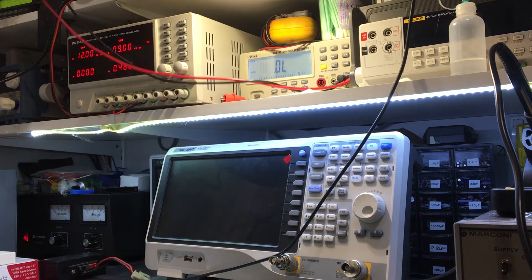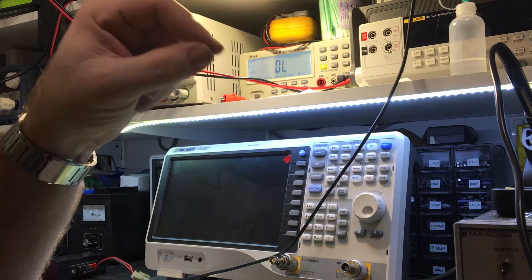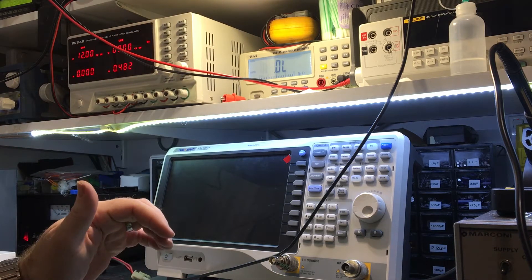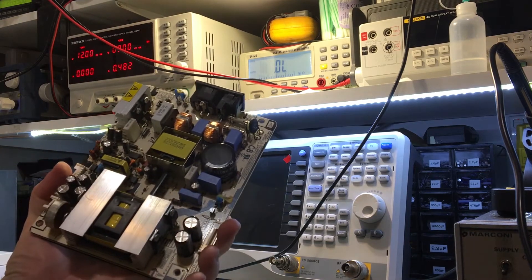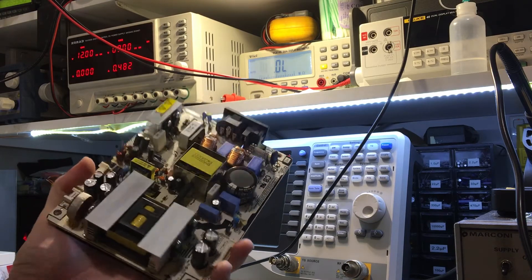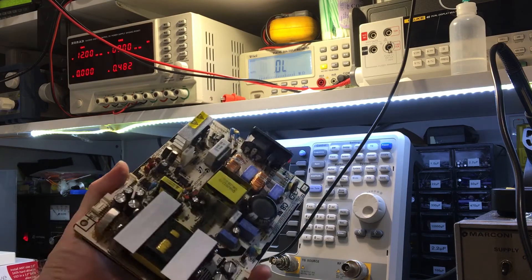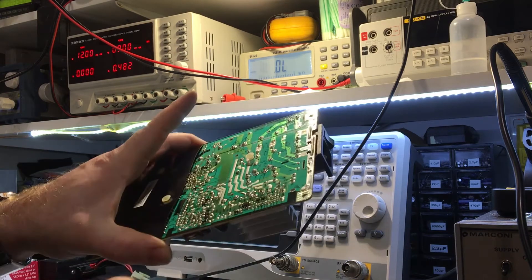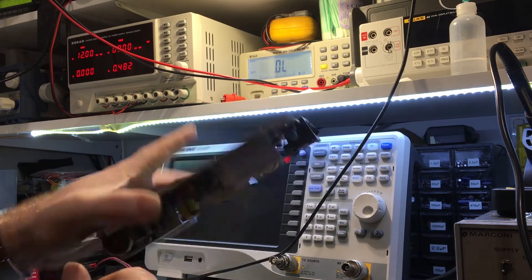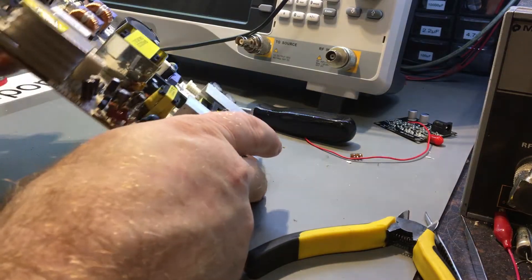The monitor is a Samsung SyncMaster 245B. If you search for that, this problem comes up quite readily — usually things like blowing capacitors. The caps on this look okay, but these resistors were mentioned. In this case, the one that's gone open circuit — I believe what happens is the capacitors short out, affecting the circuit and blowing these resistors, or the grouped placement with that glue caused them to fail. I need to find a 68 ohm resistor.